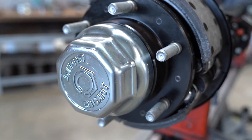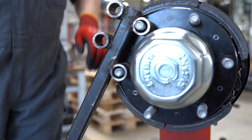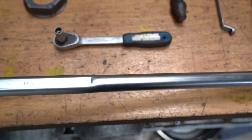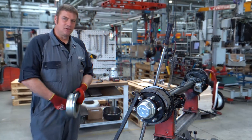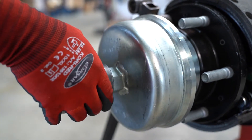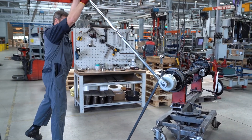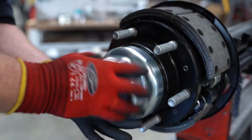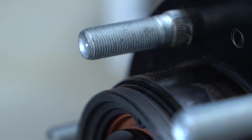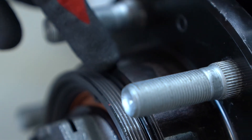To be able to remove the hub cap it is recommended to block the hub unit. Now we loosen the hub cap. After removing the hub cap we check if the o-ring is damaged. If this is the case we must replace it with a new one.